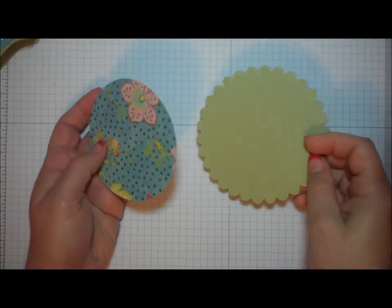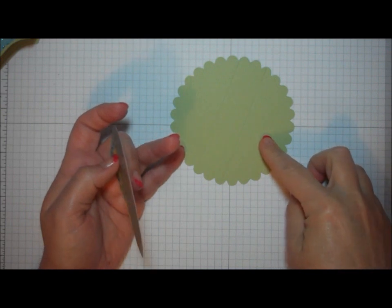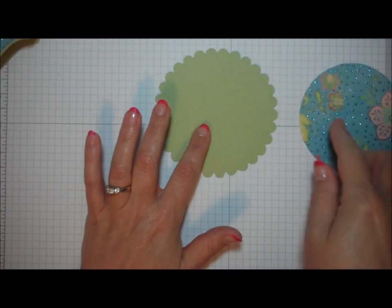To create the lid of my box, I have a piece of solid cardstock that I have cut using my Scallop Circle die, and a piece of patterned paper that I have cut using the Circles No. 3 die.